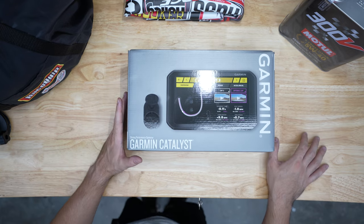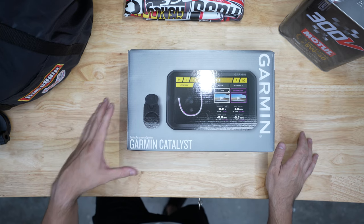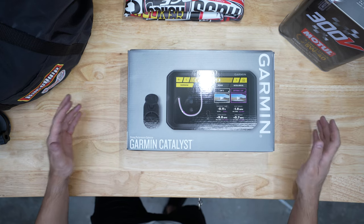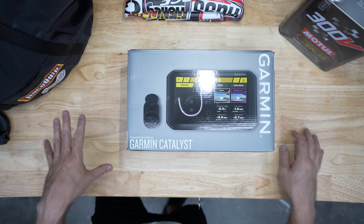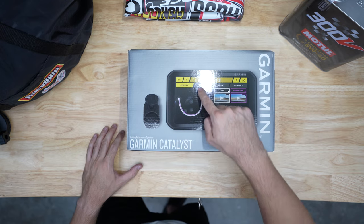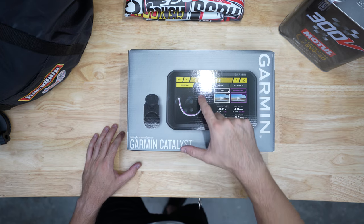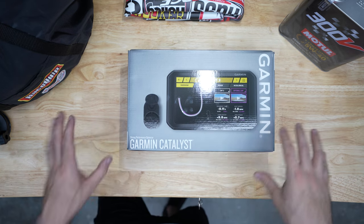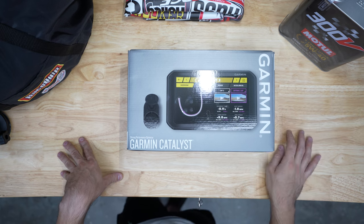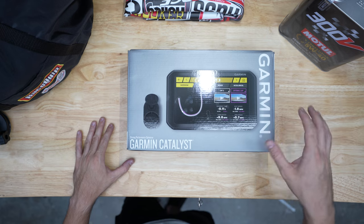Right out of the box it's not going to do much other than collect data. As you create more and more laps, and the more time you put on the track with this thing, the better it's going to get at telling you where these different points are. For example, every single time you're coming into a turn a little hot, braking too early, or accelerating out of the corner too quickly — it's going to develop the optimal situations and give you the best, most optimal way to enter and exit that turn.